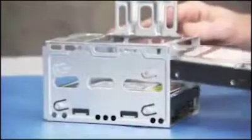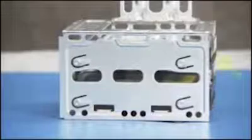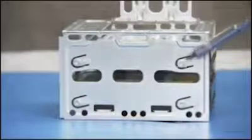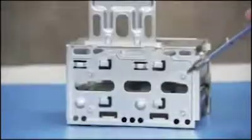Slide the new drive into the open cage bay until the screw holes on the side of the hard drive and cage align. Make sure the connectors are aligned to the top of the cage. Attach four screws, two on each side, to secure the drive to the cage.